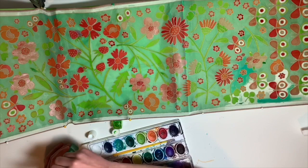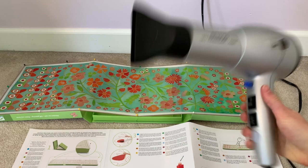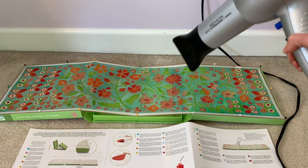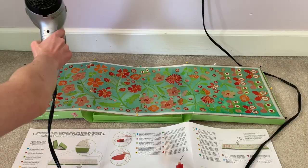Here comes my absolute least favorite part — you have to use the hair dryer to dry your scarf for approximately 10 minutes. I used the lowest setting because the instructions didn't really specify. I had to constantly switch arms because it was actually kind of tiring. Then I decided to cut off this annoying tag.